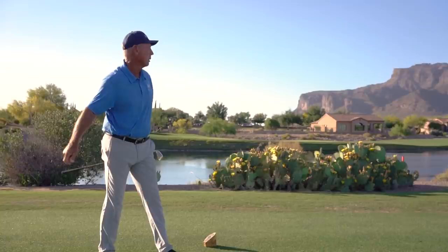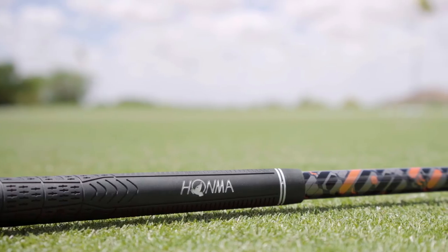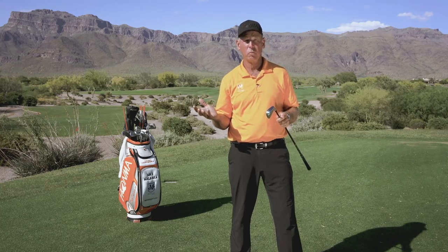I talked to Justin Rose at Riviera and he said this is the first time he's seen a club like this that he would want to play, because he just loved the looks and he loved the feel of it. You're gonna see the best players in the world using this.